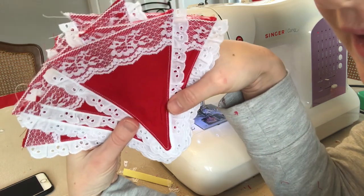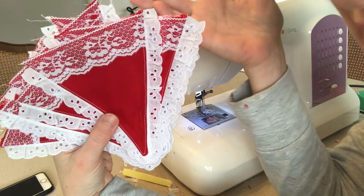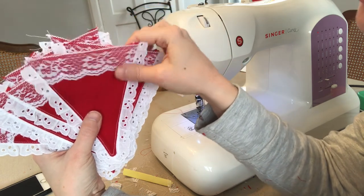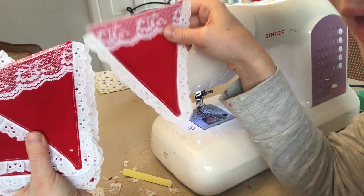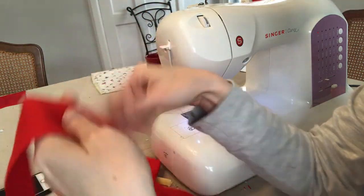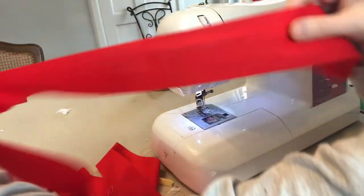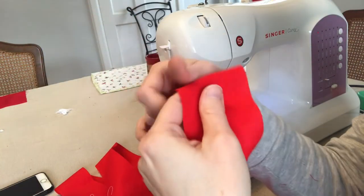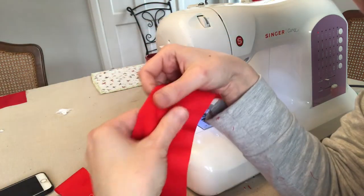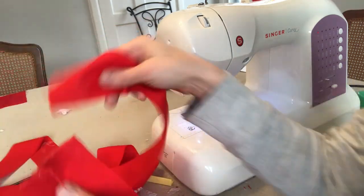The next step is to create what's called bias tape. I don't know why they call it tape because it's not sticky at all, but that's what they call it. It's basically creating a strip of fabric to sew across the top to connect all of the triangles together. I've cut three strips, each almost two arm-lengths long and two and a quarter inches wide. I'd rather have more than not enough.